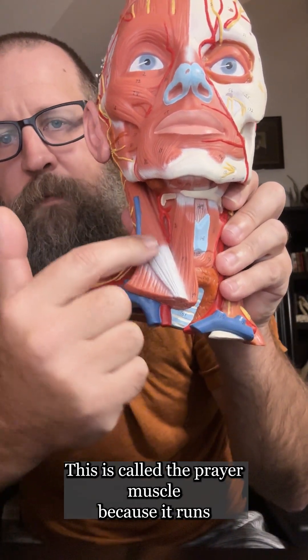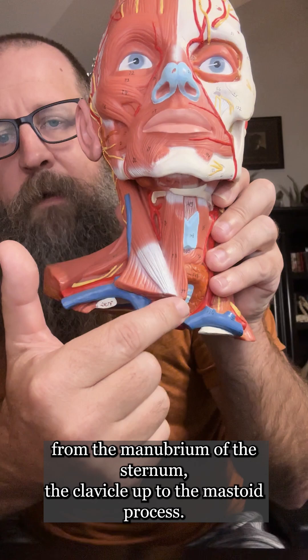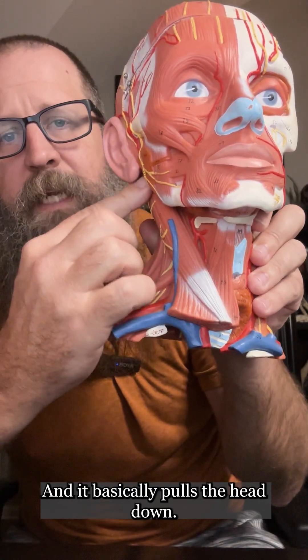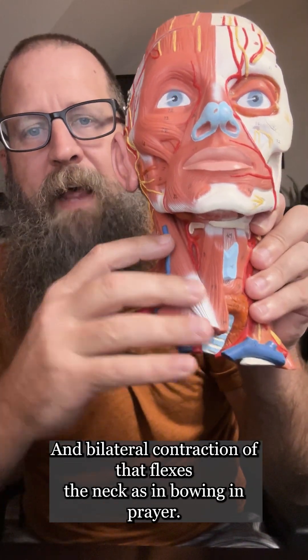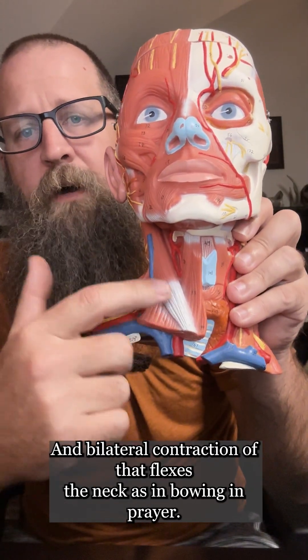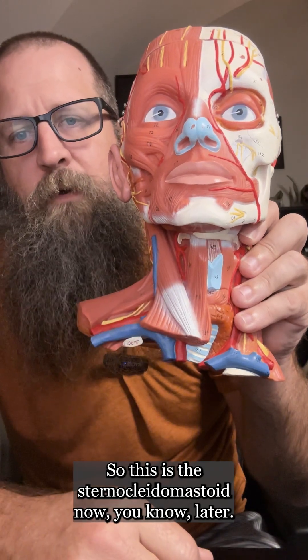The sternocleidomastoid is called the prayer muscle because it runs from the manubrium of the sternum and the clavicle up to the mastoid process, and it basically pulls the head down. Bilateral contraction of that flexes the neck, as in bowing in prayer.